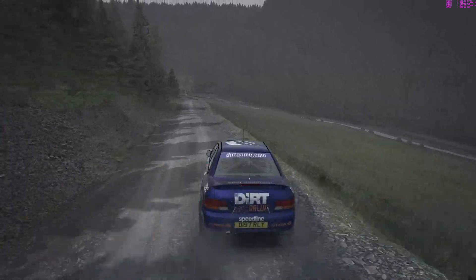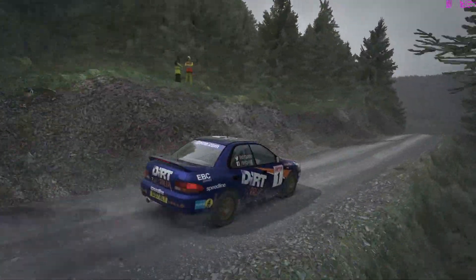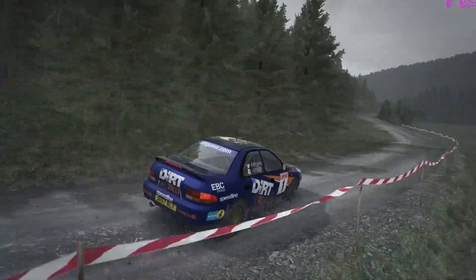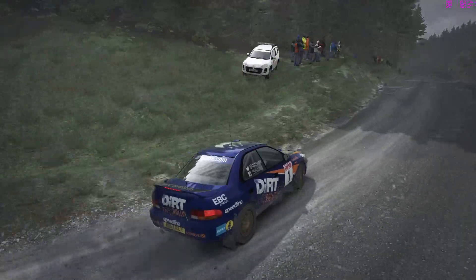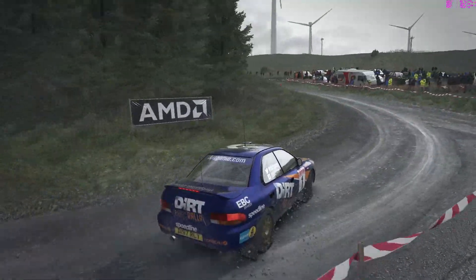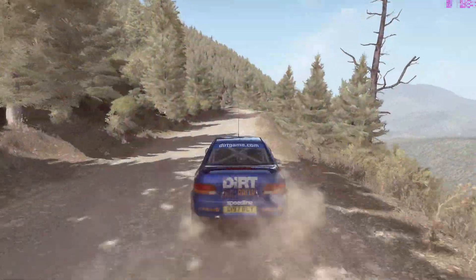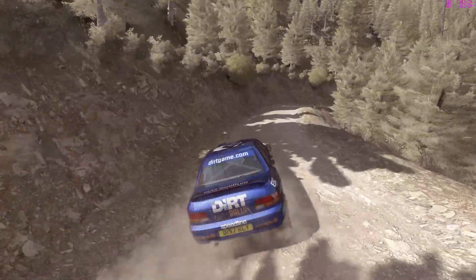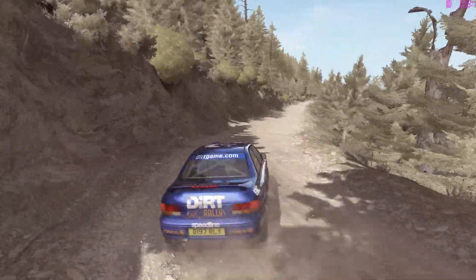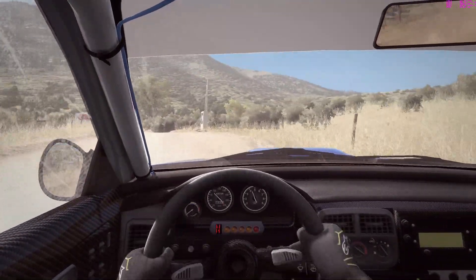On gravel, it is much more effective just to throw the car sideways and use the sidewalls of the tyres as one part of the braking, and feather the brakes for more precise braking. Then you're using the tyres in two directions simultaneously and you're misaligning the rear wheels from the fronts as you slide so that you can get more grip on the fresh surface, getting as much grip as you can out of the car.